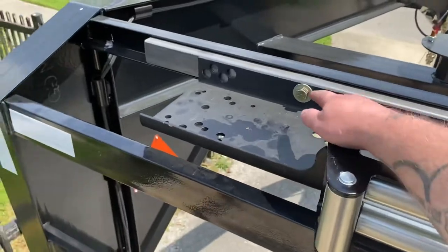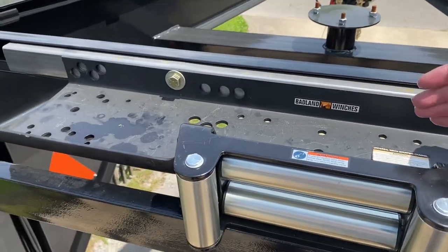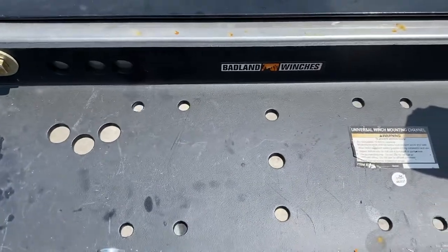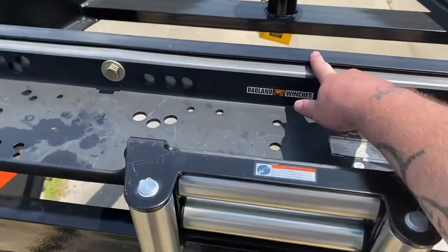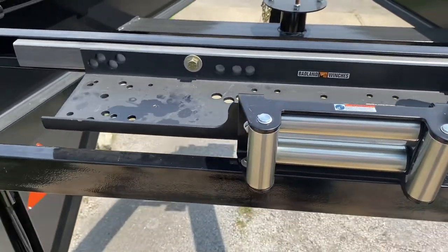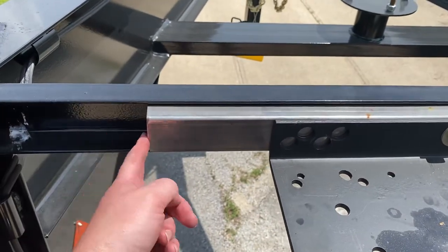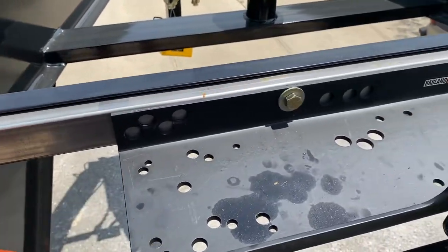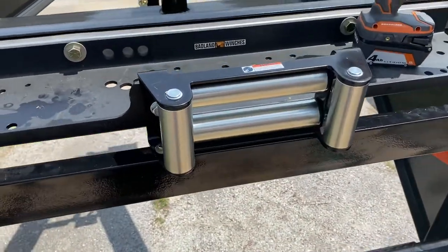We drilled the holes, and when we put the mounting bracket and the winch on top, we found that the lines on the mounting bracket wouldn't line up because this crossbar was too close to the winch. So, what we had to do was get on Amazon and order this 2x2 square tubing — it was like $35 and took a few days to get here.